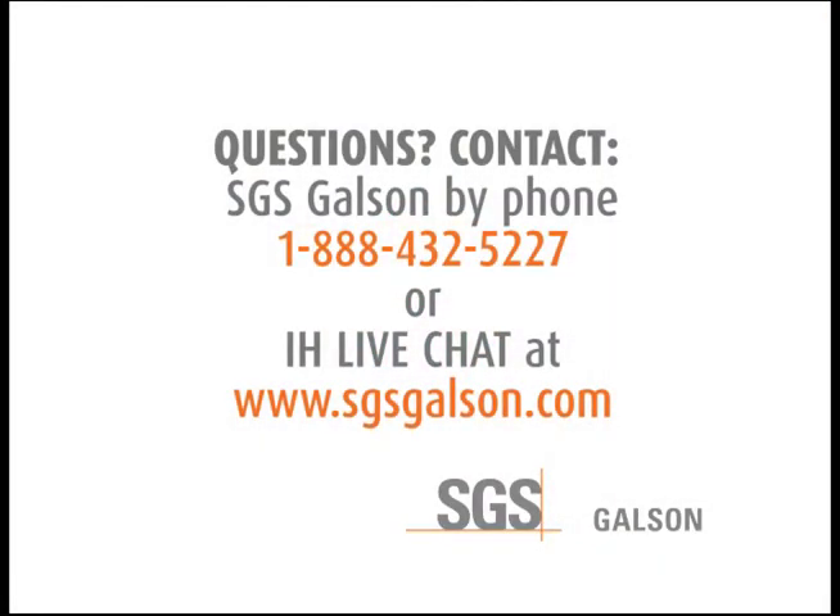Questions? Contact SGS Galson by phone or IH LiveChat.